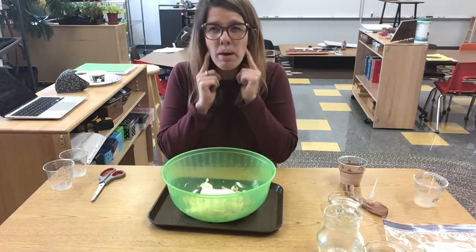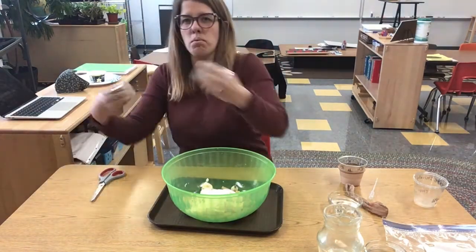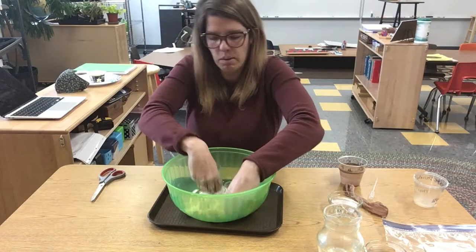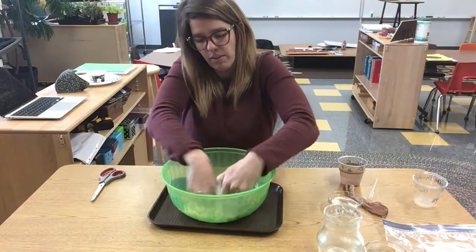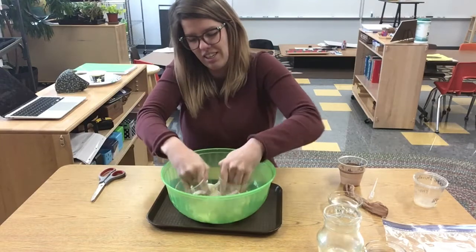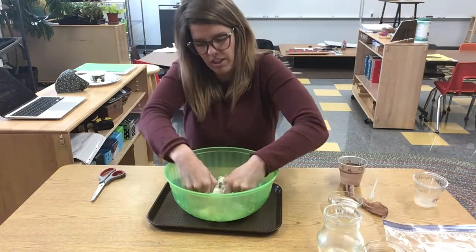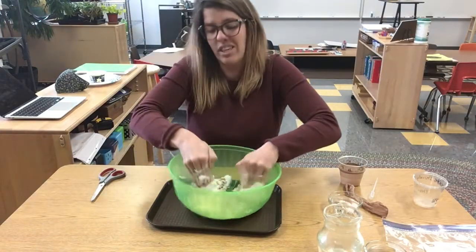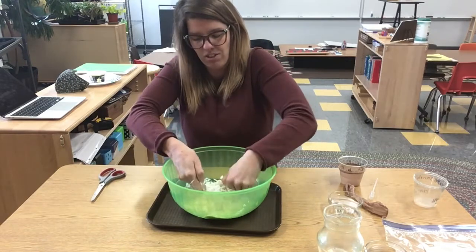Now the back teeth are our molars. Our molars chew up that food. These cups are going to represent the molars, the back of my teeth. We're just going to scrunch up our food a little bit more so that our stomach doesn't have to work quite so hard. It's also easier to swallow when our food is all chewed up. Some food takes a lot longer to chew than other food, like yogurt — you don't really even need to chew yogurt, that's already kind of squished up.